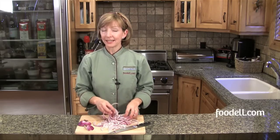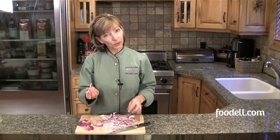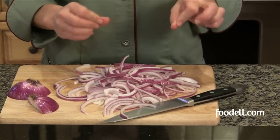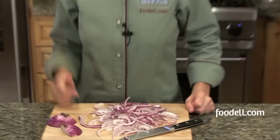They add a little bit of sweetness and a little bit of zing to anything you make. You start out with a red onion — I peeled it, cut it in half, and then sliced it pretty thinly. We're going to cook it with a little balsamic vinegar and some olive oil, a little bit of sugar to bring out the sweetness, and a dash of salt and pepper. Let's go over to the stove and cook up a batch.